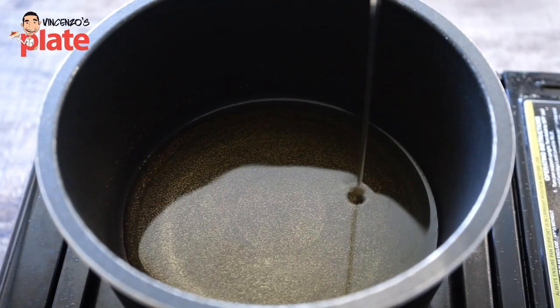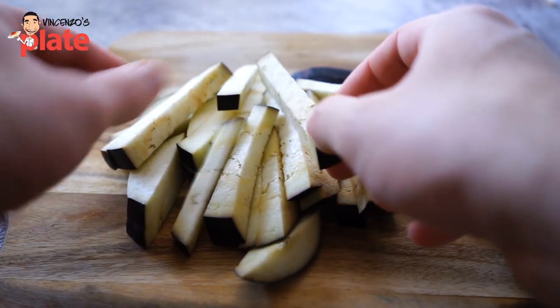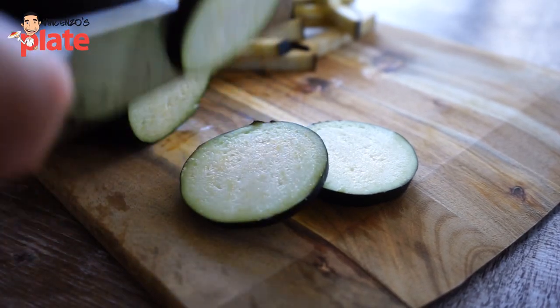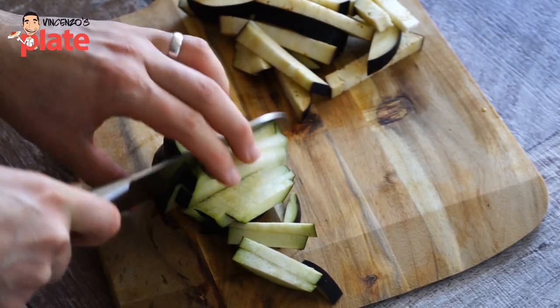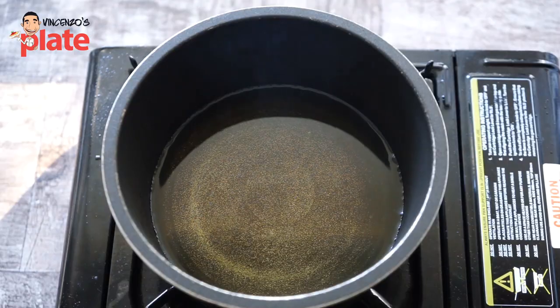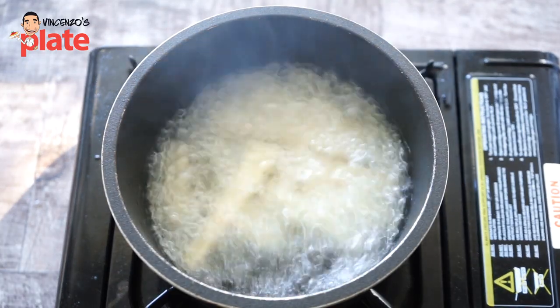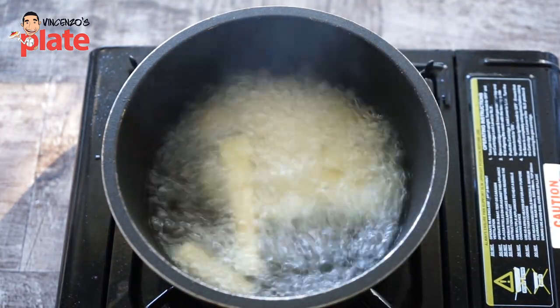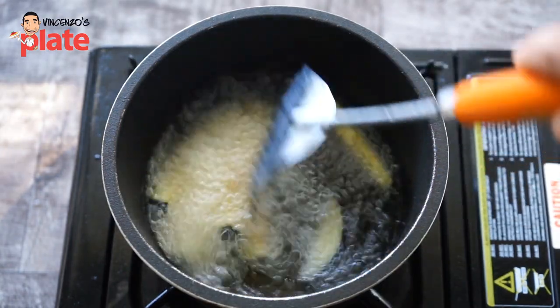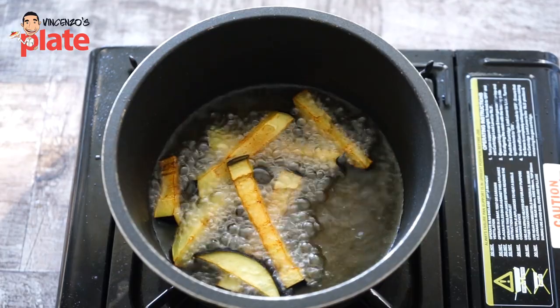First thing to do is to fry the eggplants. We want to cut the eggplant like that — cut the top part, cut into rounds, and then put one on top of each other and make strips, eggplant strips. Once we've got them, we're going to fry them. The oil should be nice and warm before you start frying. Once they're ready, make sure you put them on the side on a nice kitchen paper so the oil gets absorbed.